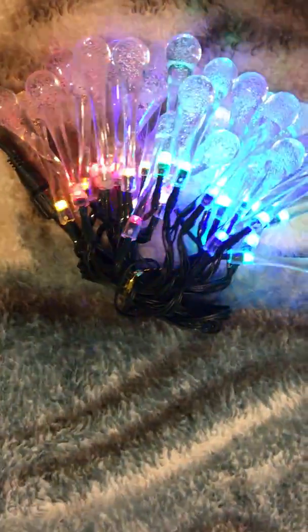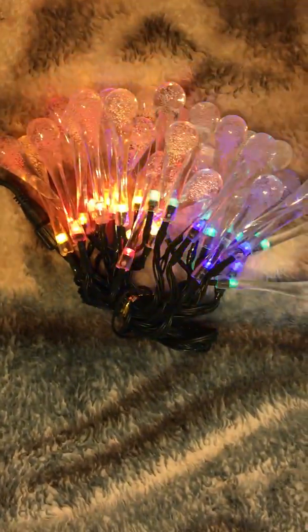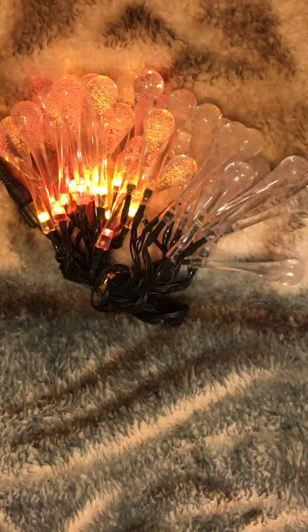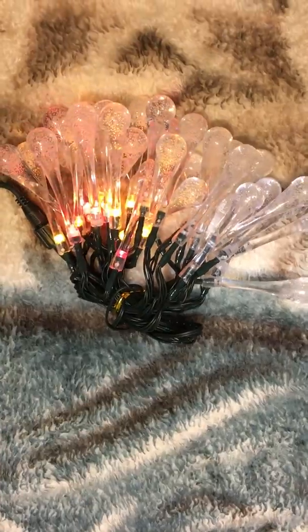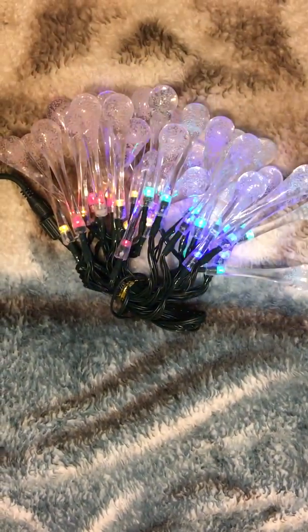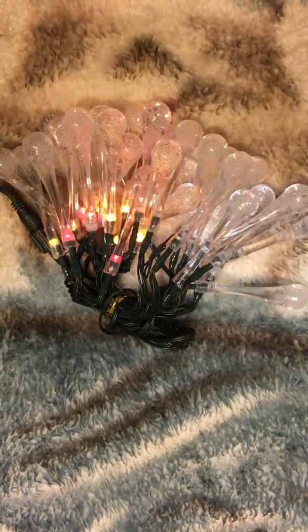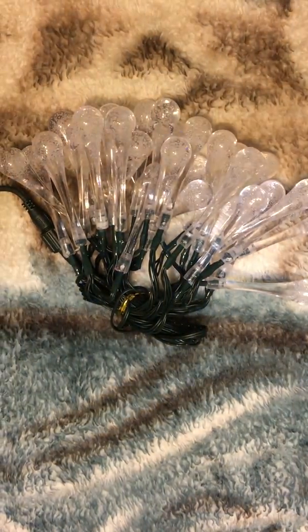So you have one, which is a combination, two in waves, three sequences, slow glow, chasing flash, slow fade, twinkle flash, steady on, and then powered off.